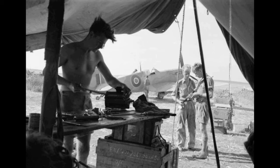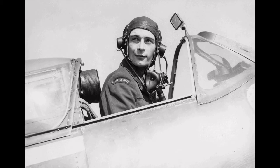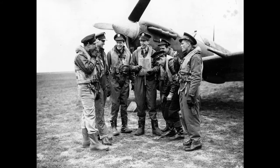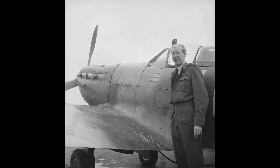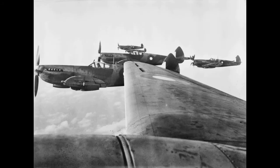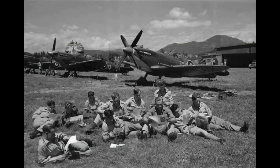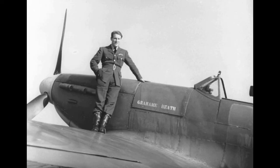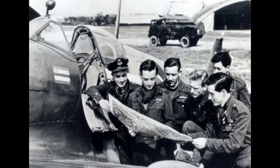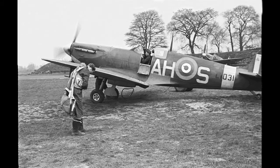The Spitfire continued to play increasingly diverse roles throughout the Second World War and beyond, often in air forces other than the RAF. The Spitfire became the first high-speed photoreconnaissance aircraft operated by the RAF — sometimes unarmed, flying at high, medium, and low altitudes, ranging far into enemy territory to observe the Axis powers and provide a continual flow of valuable intelligence. In 1941 and 1942, PIU Spitfires provided the first photographs of the Freya and Würzburg radar systems.